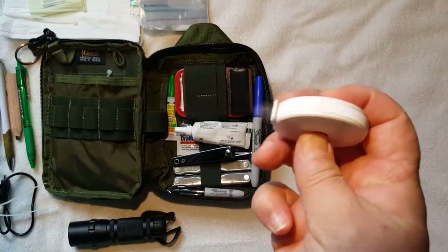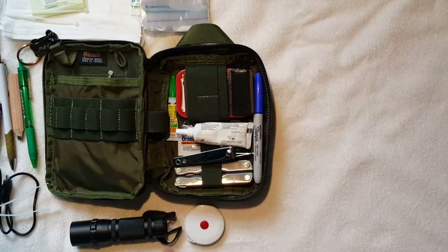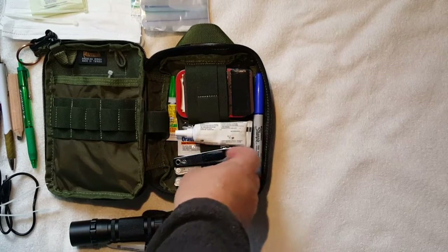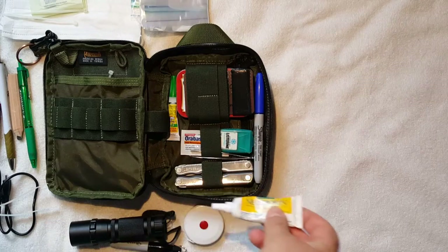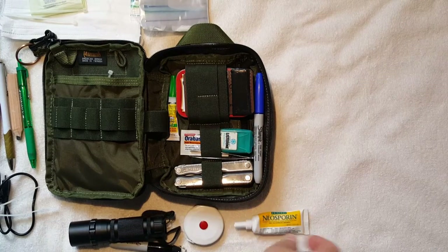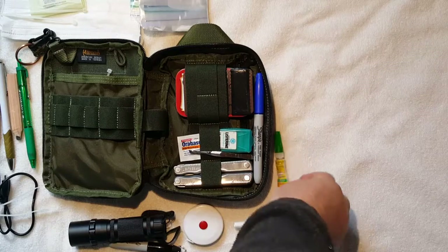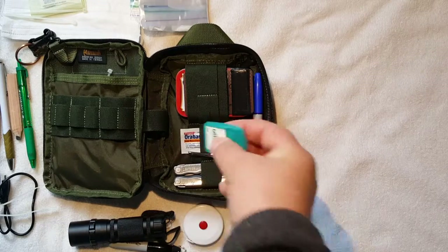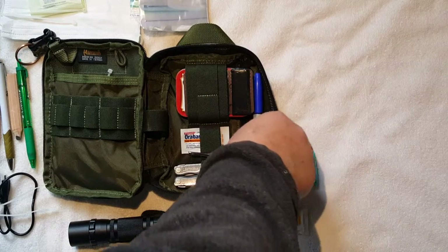I've got a fabric tape measure — metric and English. I've got a Sharpie, a pair of nail clippers, and some Neosporin.